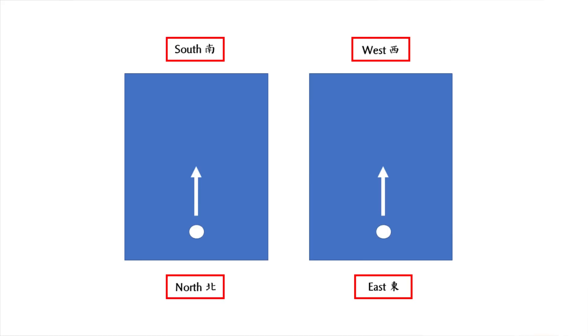In short, when you practice bajiquan, you should stand facing south. If conditions don't permit, your second best option would be standing facing west. If neither of these facing directions is possible, you should stand in the northeast or northwest, facing southwest or southeast.